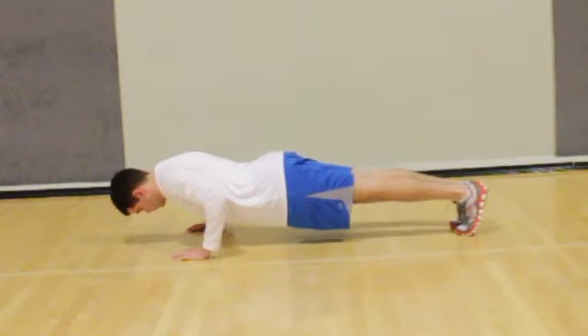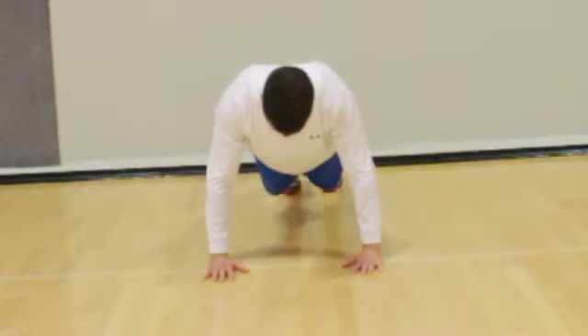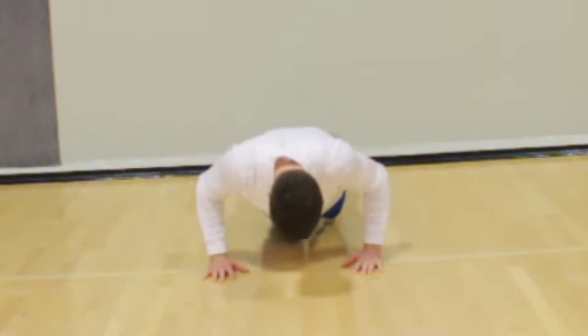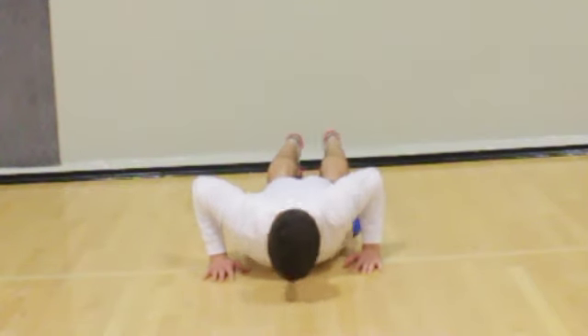Bend your elbows and lower your chest to the ground. Your hips will be an inch or so from the ground. You want to move at a very slow speed — count 6 to 8 seconds as you are lowering before allowing your chest to touch the floor.